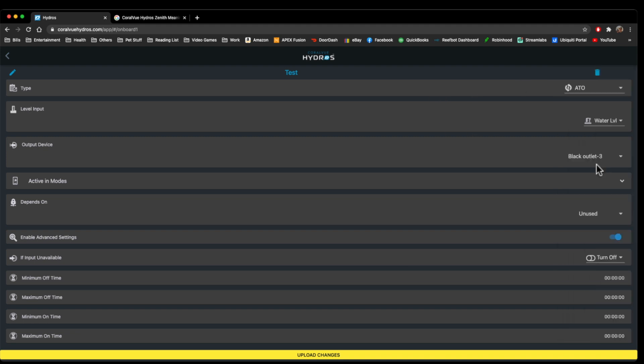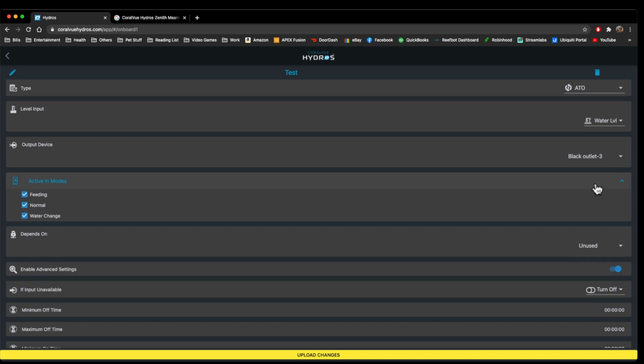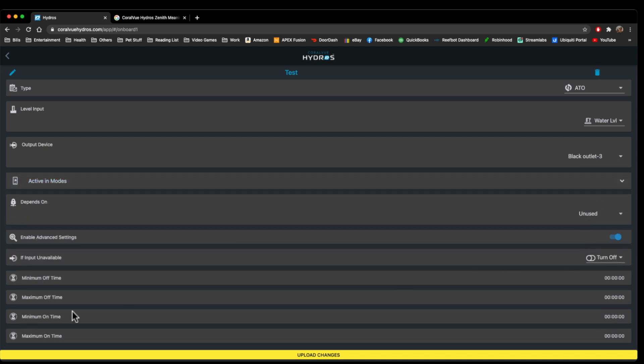Next one is ATO. You can use the ATO that Hydros makes, or you can use their water level sensor and pick an outlet device other than their drive port to make your own ATO. It uses the level input here, and your output device can be any outlet. Active Depends On — all the rest of these are the same for the ATO.